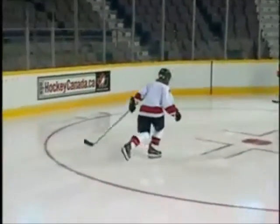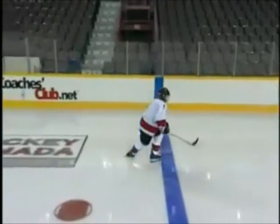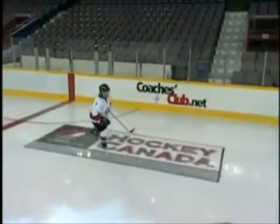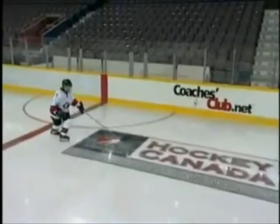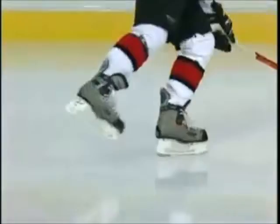Backward Scissor Skate — Large. Increasing the length of the glide is the next progression of the Backward Scissor Skate. To maintain balance during this exercise, the upper body must face forward and remain square. It is important to maintain a deep knee bend.